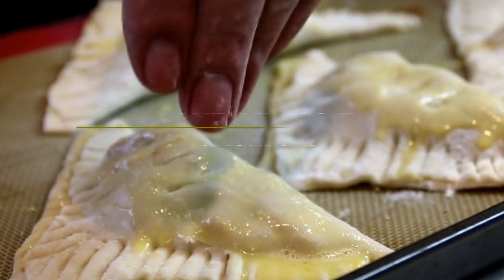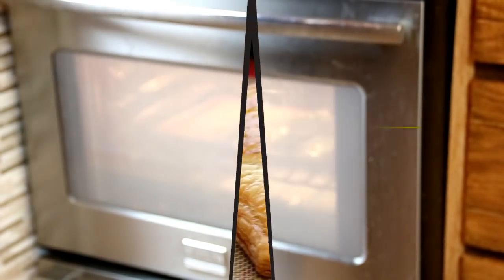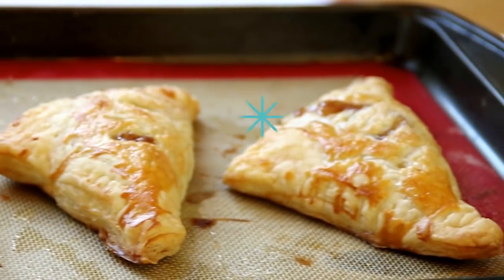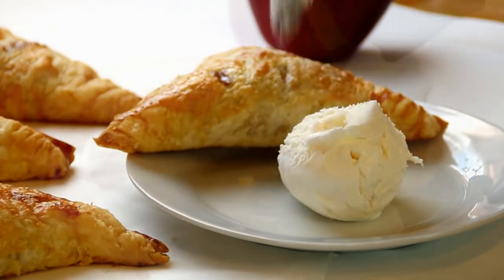We're going to slip this into a 400 degree Fahrenheit, 200 degrees Celsius oven for about 25 minutes. After 25 minutes, they're beautifully done. Just look at this — don't they look gorgeous? Golden brown. There you have it, our apple pie turnovers.